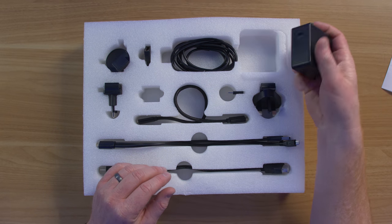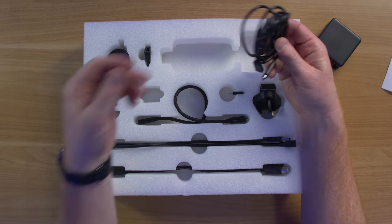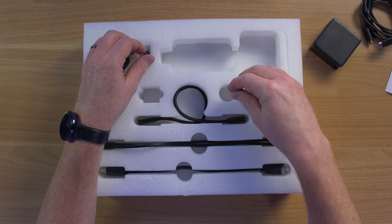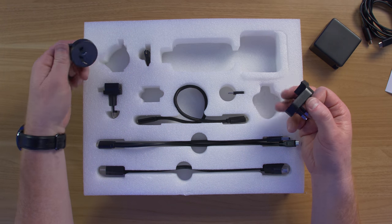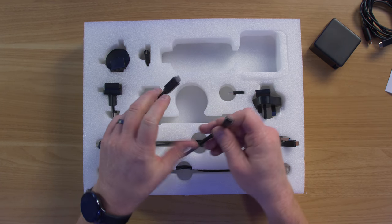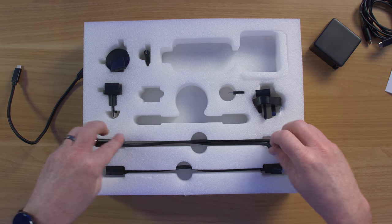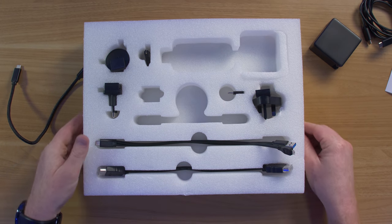Inside the box you have a 60-watt USB-C charger with a 1.8-meter cable — it's really nice that it comes with such a long cable. There's a micro HDMI to HDMI adapter, a micro USB to USB adapter, and adapters for different countries. You also get a USB-C to USB-C cable, which we'll mainly use today, a USB-C to USB and micro USB for the Raspberry Pi, and a small HDMI cable.